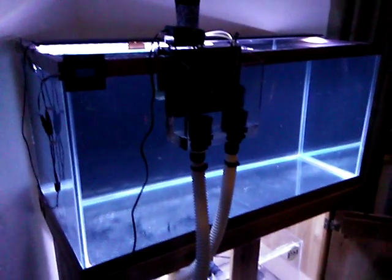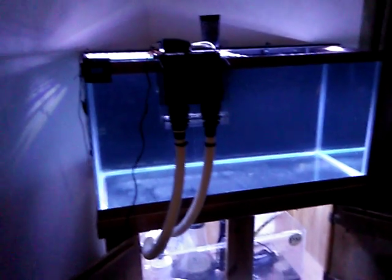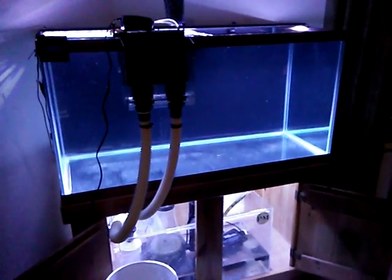There's the ginormous protein skimmer and the Aqua Medic Ocean Runner return pump. So there it is. It's got some Current USA LEDs. That's what it looks like now, and I'll show you guys how it looks when it's fully set up — hopefully make a longer video.